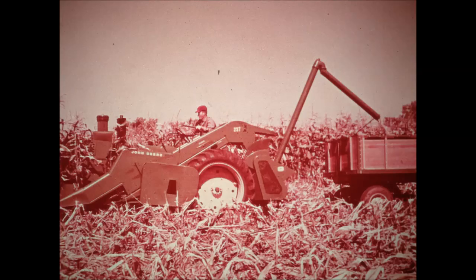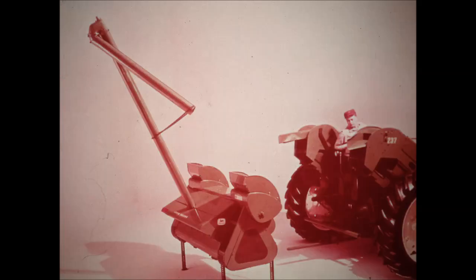One of the most convenient and practical attachments for the 237 corn picker is the 50 sheller — it's your answer to low-cost field shelling. The 50 sheller attachment gives the 237 greater versatility and keeps your equipment investment at a minimum, because you can do two jobs with one combination outfit. Switching from ear corn to shelled corn harvesting is fast; the 50 sheller simply replaces the wagon elevator in a matter of minutes and you're back in the field.